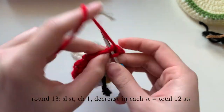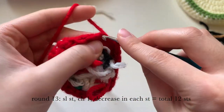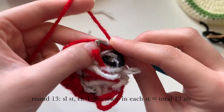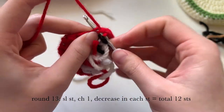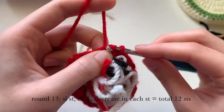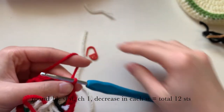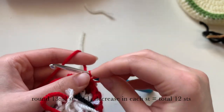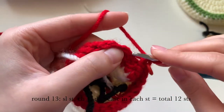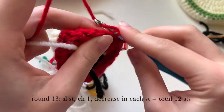Now we're on to round thirteen. Slip stitch to start, then chain one. We're going to do decreases in all the stitches — every two stitches you will decrease — and you'll have a total of 12 stitches at the end. Make sure you use your stitch marker to help you count. It gets pretty tight up here — I took out the stuffing so you can see a little better. Decrease in every two stitches all the way around.